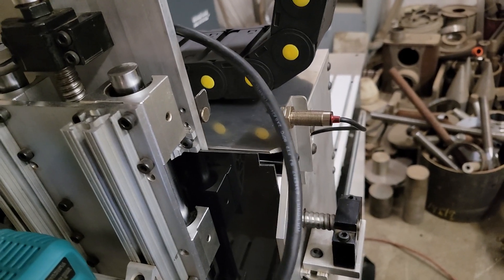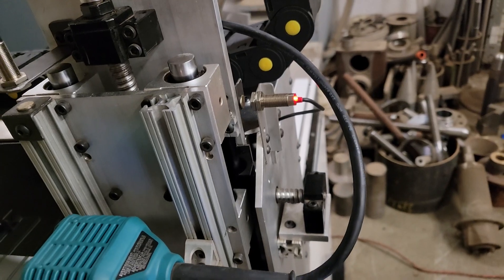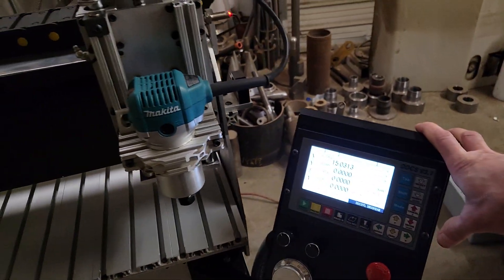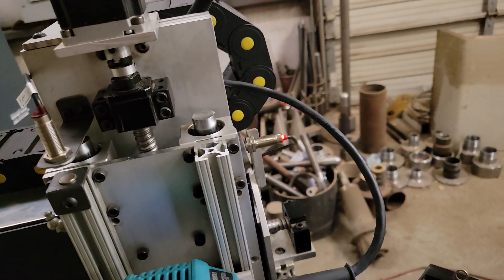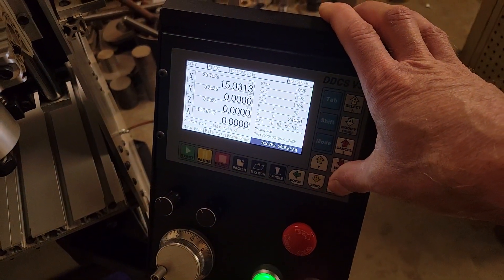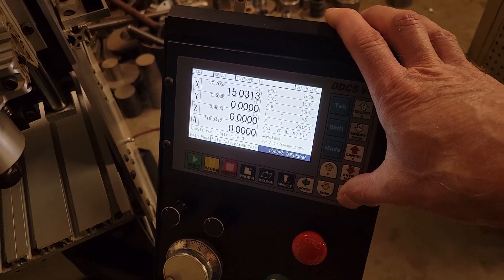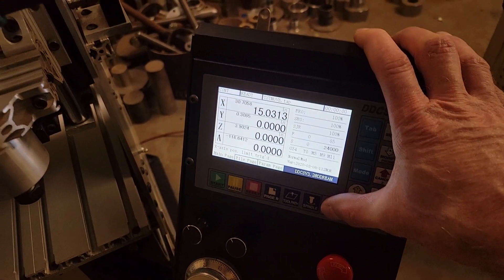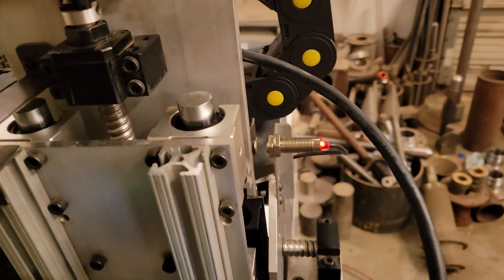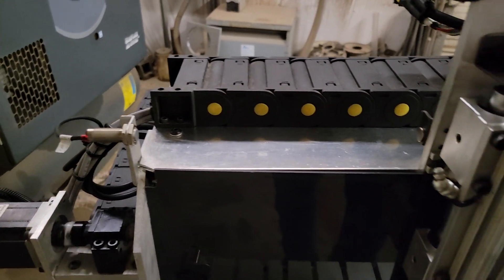I do have limits set up on the machine. Push the right arrow again and you'll notice we hit the limit — you can hear it beeping in the background. The way the parameters are set, it won't let me go any further with the right arrow, so I'll push the left arrow and we'll just back right off the limit. Same thing on the other side.